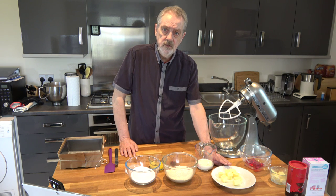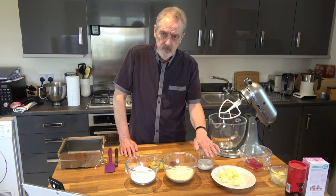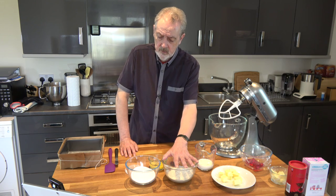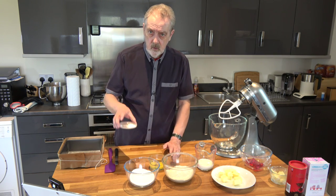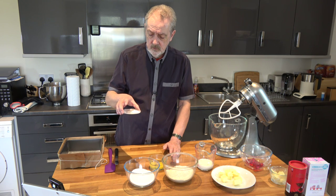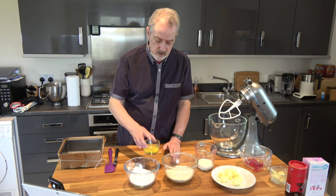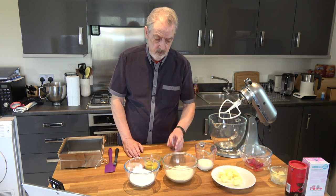For that I'm going to use 112 grams of butter, 120 millilitres of milk, 200 grams of plain flour, 200 grams of caster sugar, one and a half teaspoons of baking powder and a quarter teaspoon of salt, two medium eggs, and a teaspoon of vanilla extract.